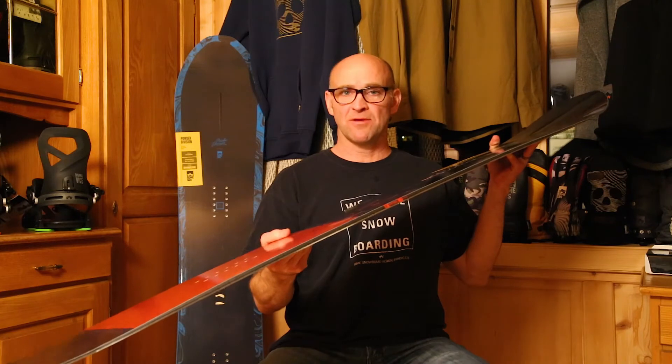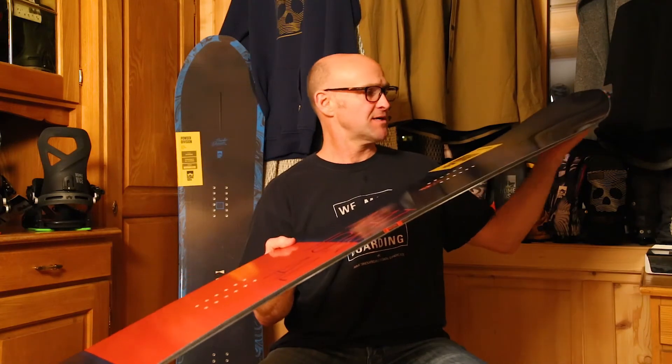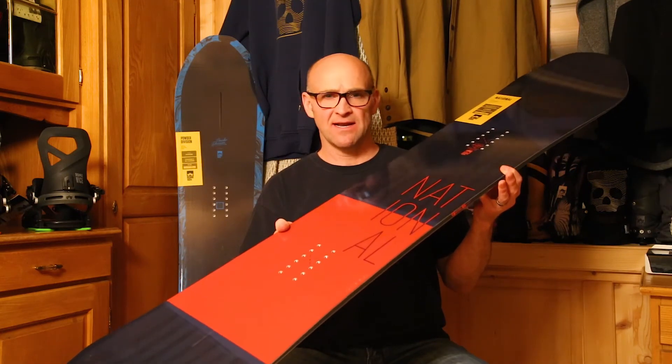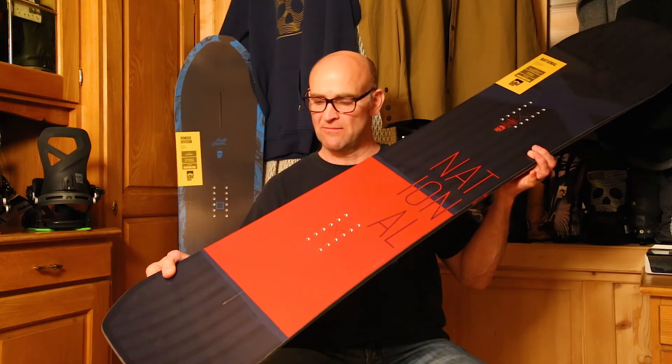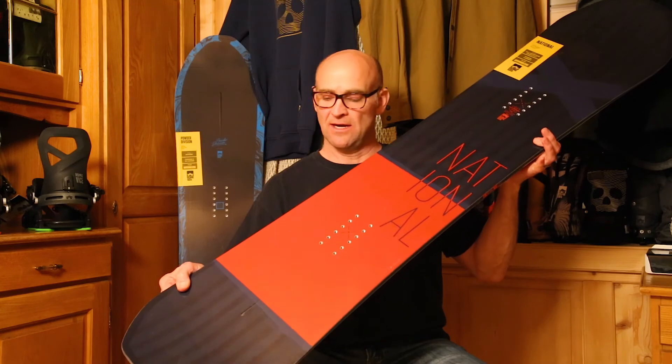This has been one of our more popular boards here at the lodge. I think pretty much everybody that's gotten on it has been stoked on it. We're making these at a new factory we just opened up in Canada, and one of the best core materials in the world is a Canadian Aspen wood core. That's the new National.